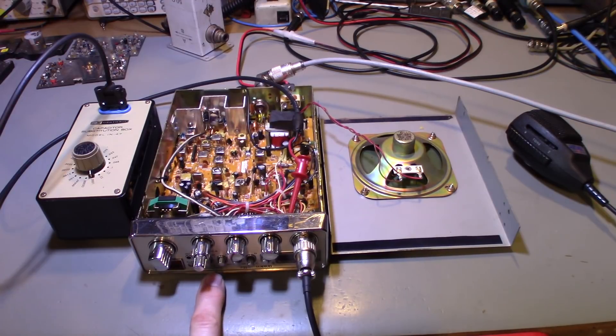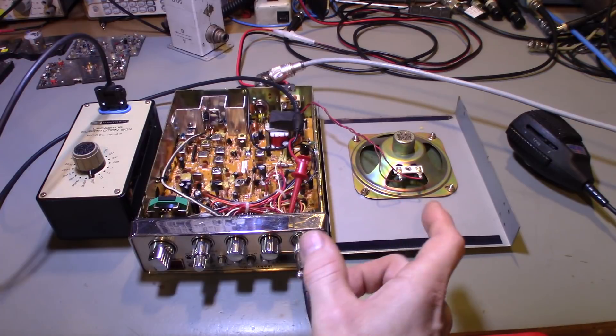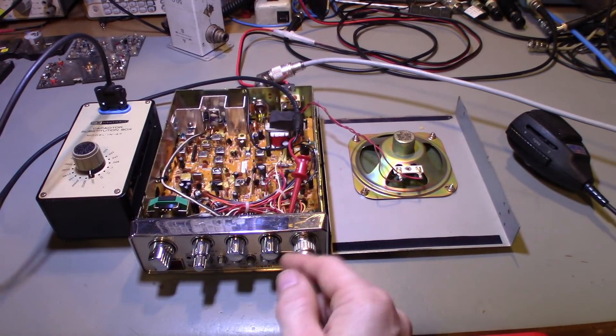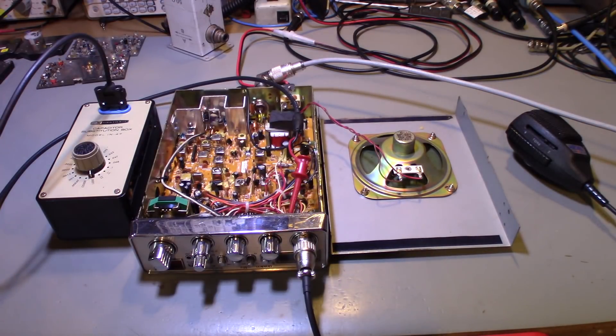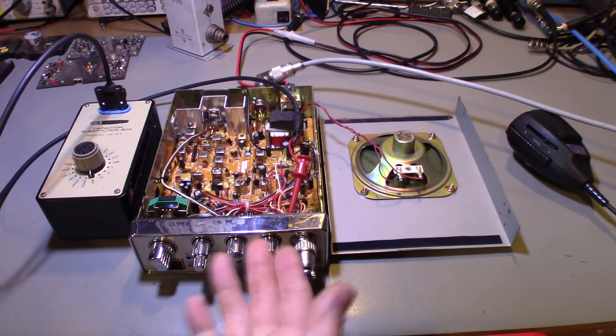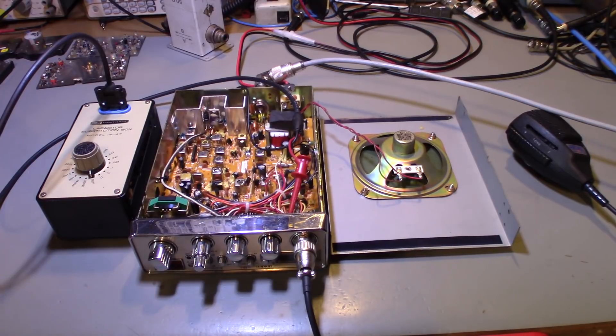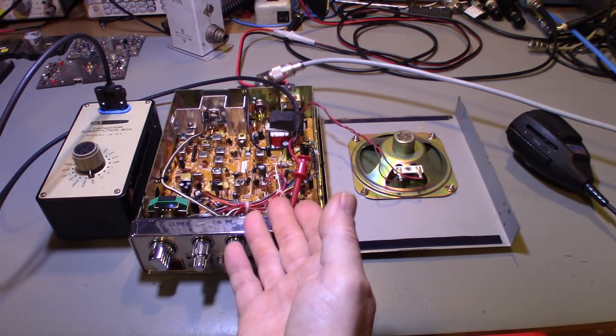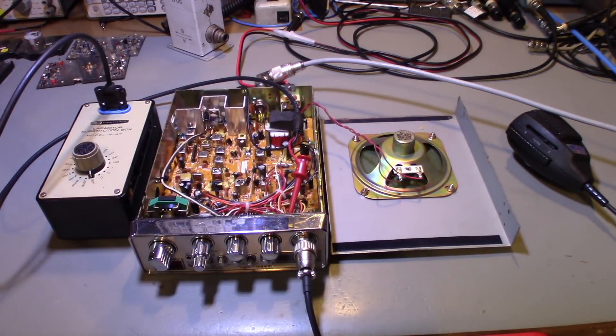A lot of radios have a tone high/low switch from the factory. If you look at the schematic you can reverse-engineer what they did — they added a capacitor and a switch to make it selectable. You can install it permanently by just soldering the capacitor in, or if you have an unused switch — like a bright/dim switch you never use — you could wire the cap in series with that switch to make it selectable.